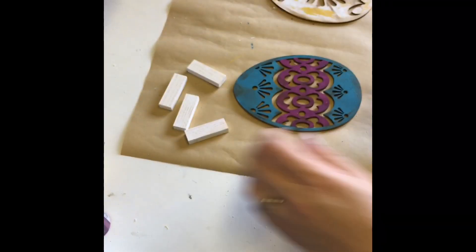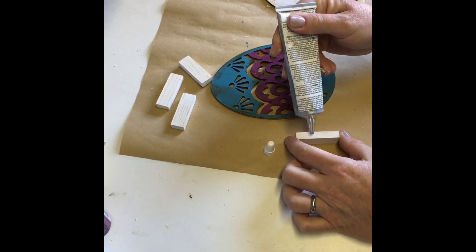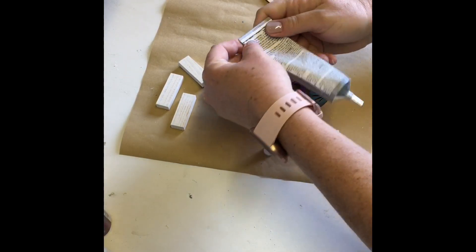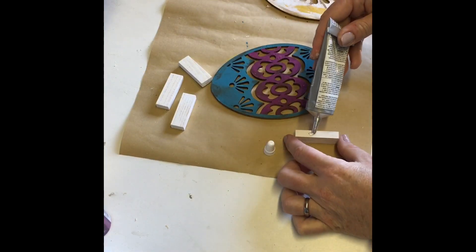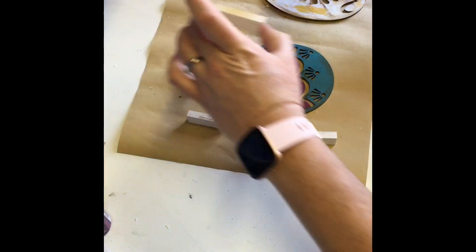Now that my blocks are dry, I used a combination of E6000 and hot glue to create the bases for my eggs. I like using both types of glue — the hot glue gives an instant bond and the E6000 gives a more permanent bond.